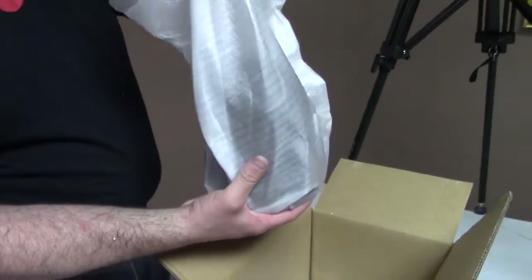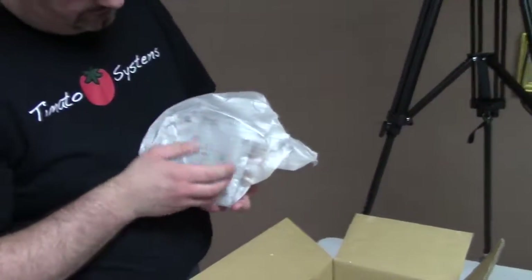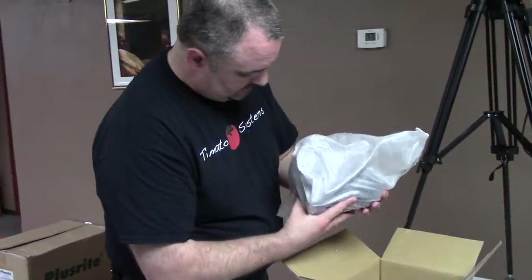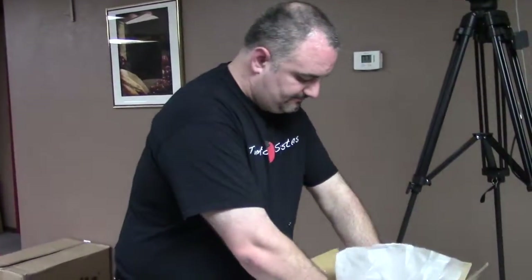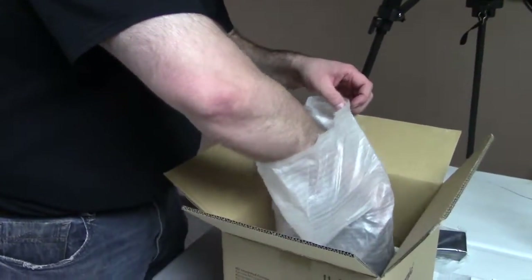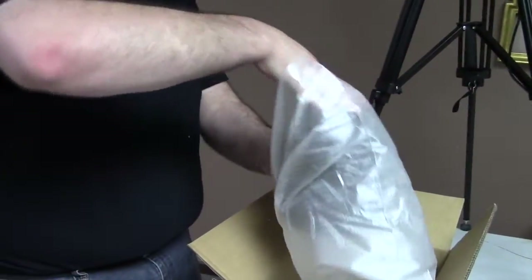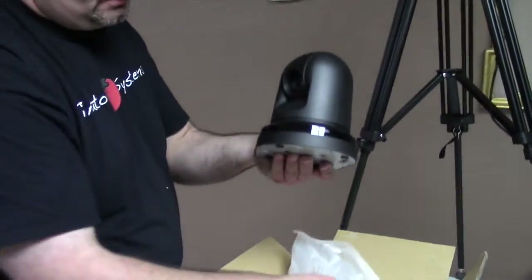It's hard to believe how far camera technology has come in just a short amount of time. So I'm going to figure out how to open this thing — oh, it opens from the top. Here it is. Isn't that just darling?